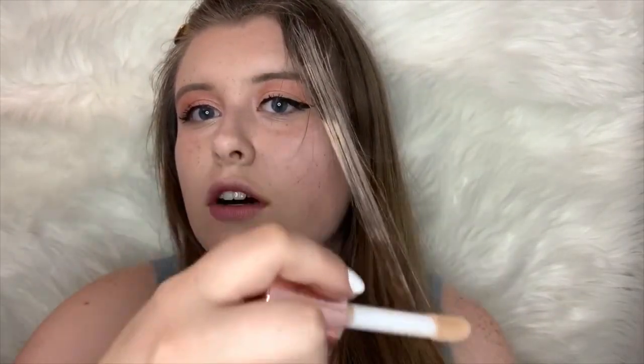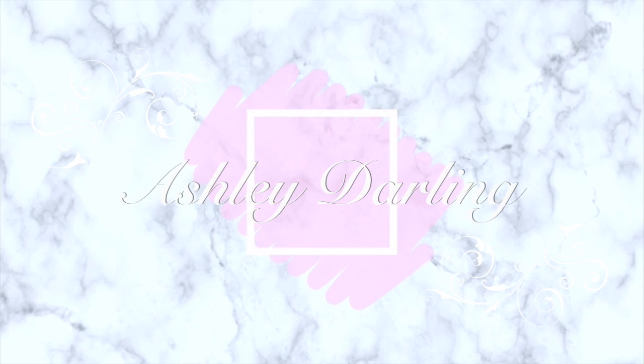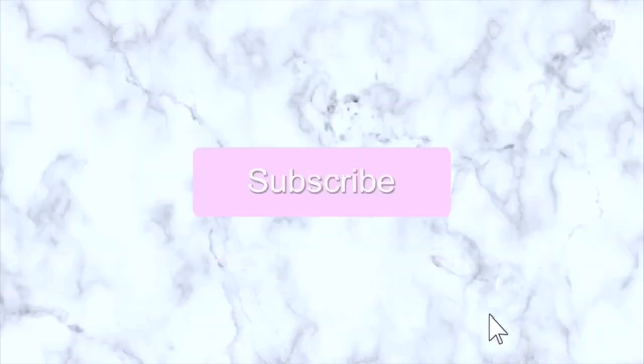Hello, my beautiful darlings. My name is Ashley, and welcome back to my channel.